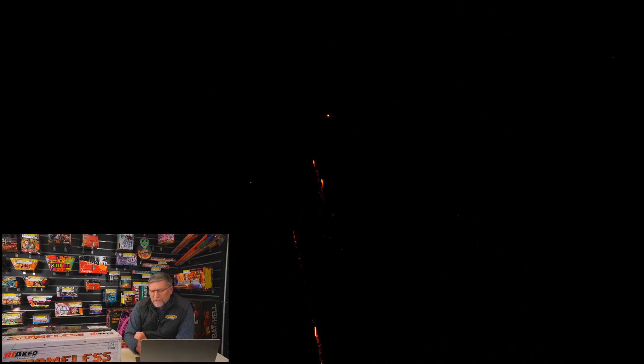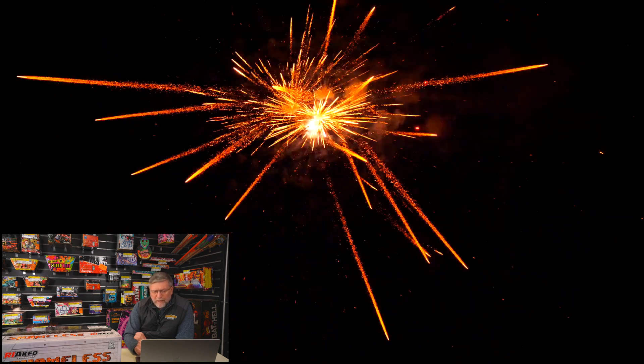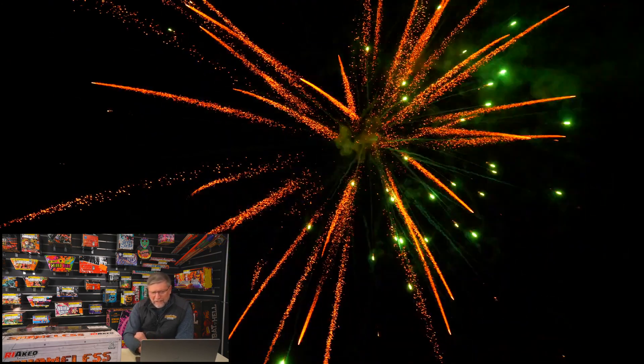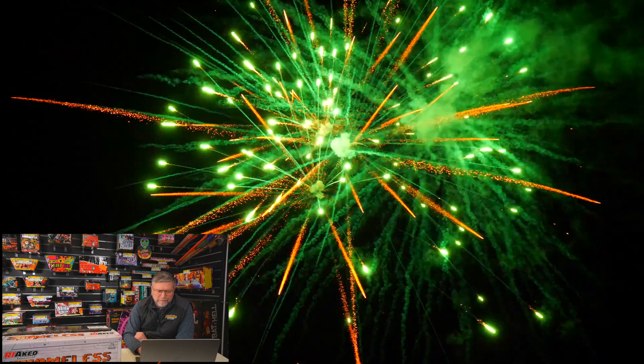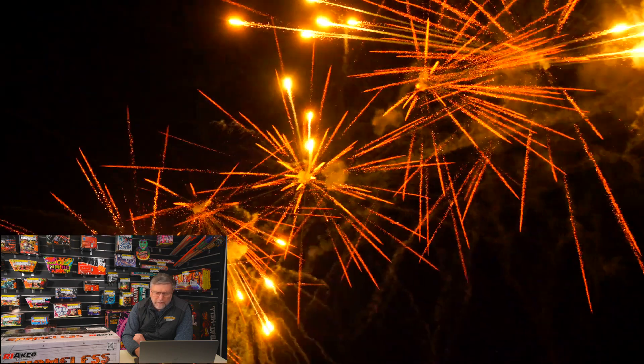And then this section here — this is the strobe section, the red strobe section with these dirty gold palm breaks. I'll tell you what, Riaco, if I had a technician working for me like this, I'd be looking after him. I'd be paying this guy extra dollars producing effects like this. Look at that green — beautiful. And then this one here, look at this blue. Look at that. And then the next one — yellow. No wonder you're all happy families, producing gear like this.